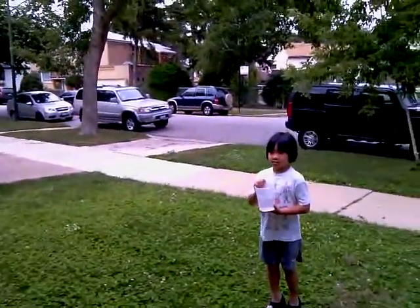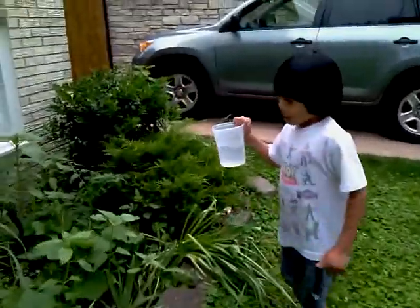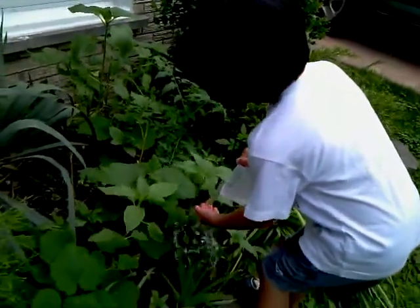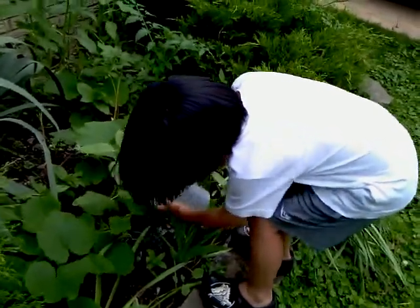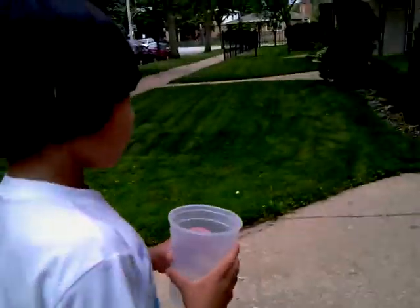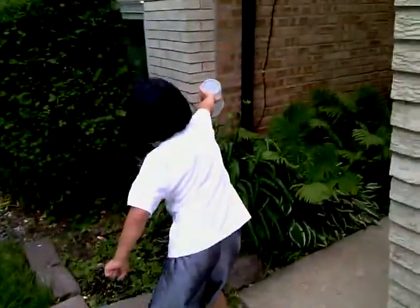I think you're done. Good job. I think you're done. You did a good job. Right there, too. Okay. That's it. Say, all done, Mommy. I'm all done. Tell Mommy you're done. Done. Look at Mommy.